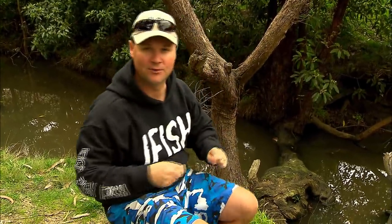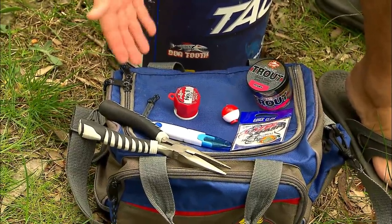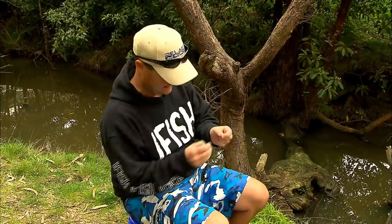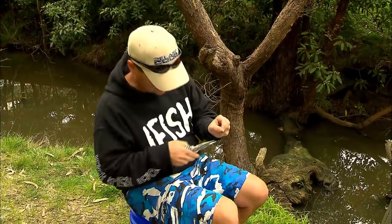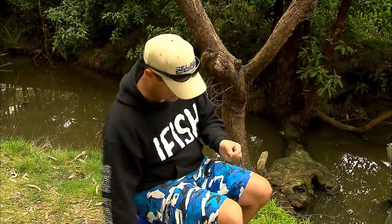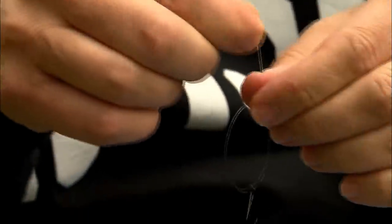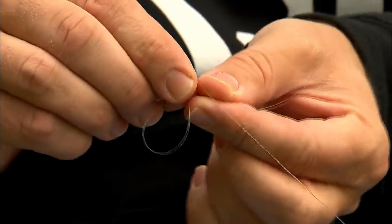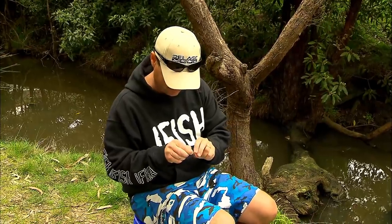The rig is very simple — I always work on the keep-it-simple-stupid principle. All I do to start with is tie a hook to the end of my line. This is a little Eagle Claw octopus circle hook because I want to release these fish. I tie a uni knot: lay the line parallel, wrap it around, make a loop, and put the tag back through five times.